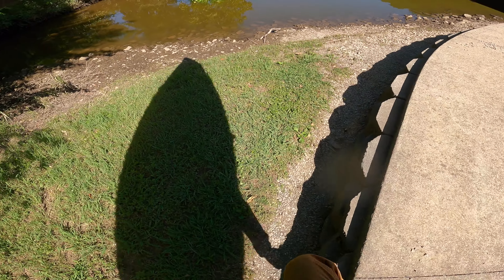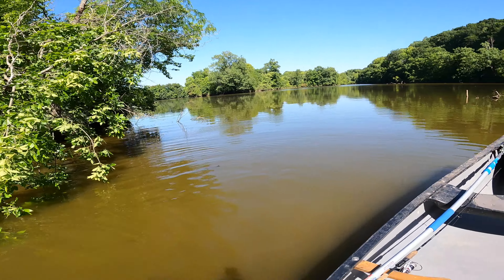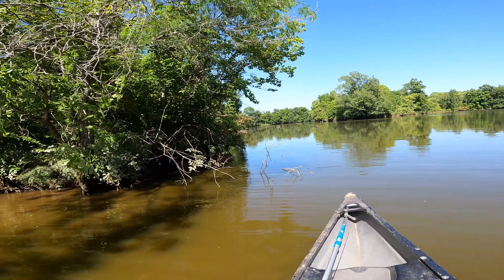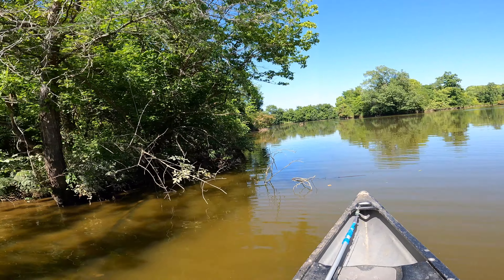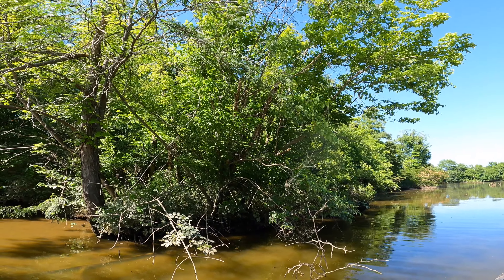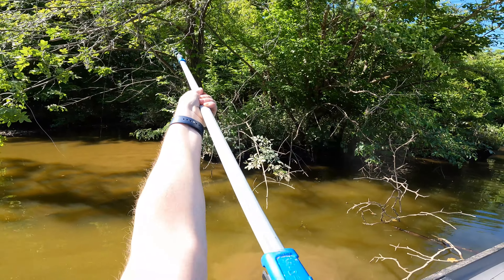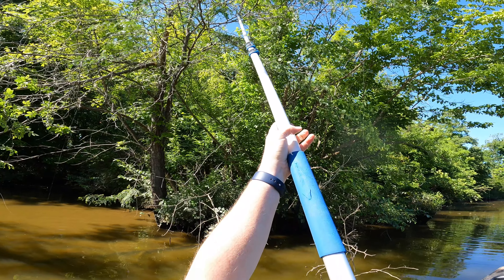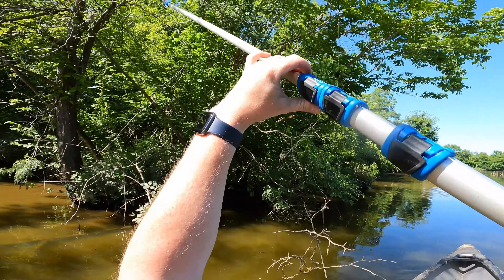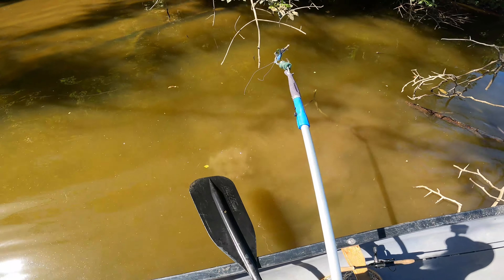Whoa, I'm seeing something else over here before we get that one — let's take a peek at this real quick. Is that another mini crank? Oh no, it's a spinner, I think. Looks weird, I don't know what it is. Let's see if we can grab it. It might just be a soft plastic — oh man, it's got some stout line on it.